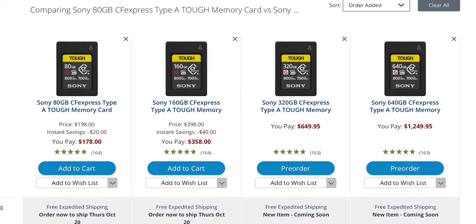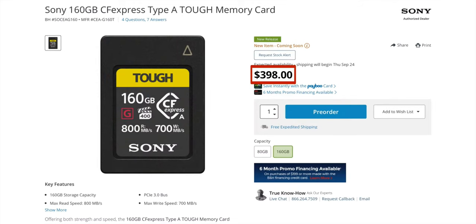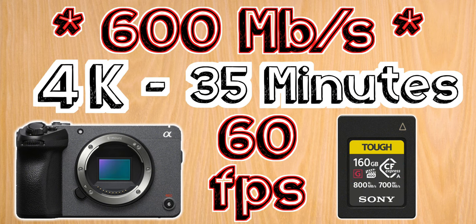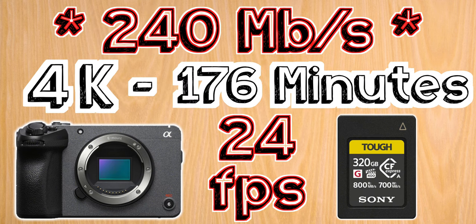However, if you want to be able to shoot all the modes this camera has to offer, you'll need that CFexpress Type-A card, which right now has capacity options from Sony ranging from 80 to 640 gigabytes. They're much more expensive than SD cards, but that's because they're giving you up to 400 megabytes of sustained write speeds. This 160 gigabyte CFexpress Type-A card will give you 35 minutes of 4K at 60 frames per second in All-I, and an hour and 28 minutes of 4K at 24 frames per second. You'll get double those times if you go with the 320 gigabyte version.